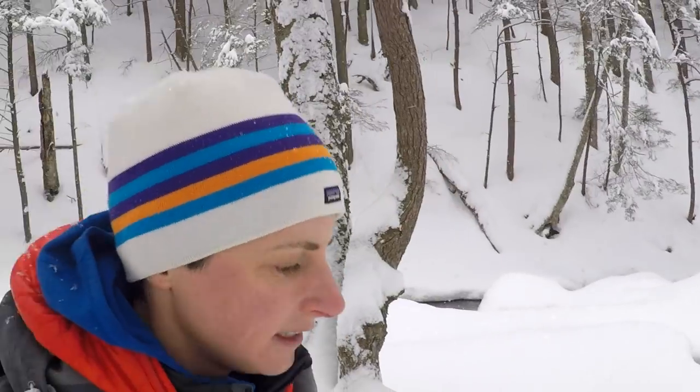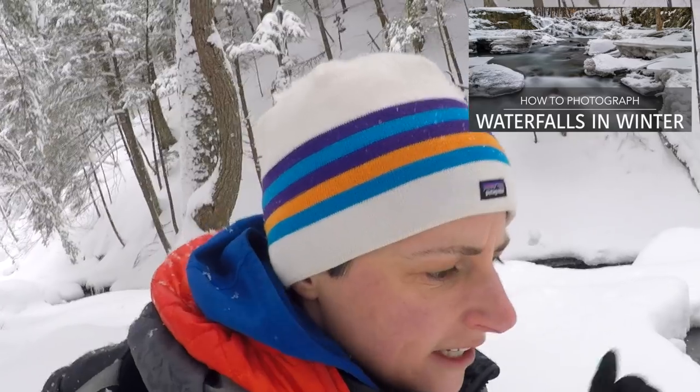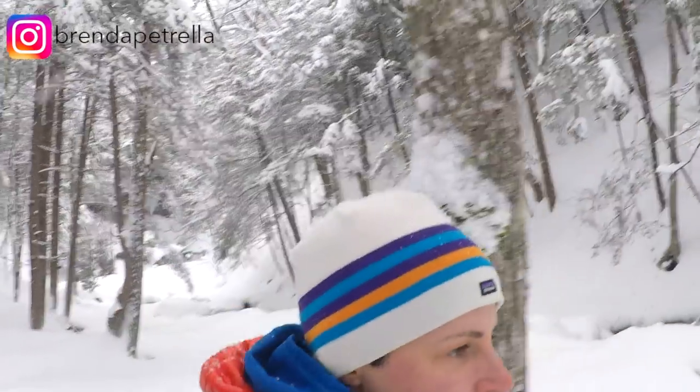Thanks again for joining me today. I hope you found this useful. Check out my video on how to shoot waterfalls in winter for more detail on settings. If you like this video, please give me a thumbs up, hit that subscribe button, and follow me on Instagram where you'll see a lot more of my Vermont photography. Stay tuned for the next video. Thanks!